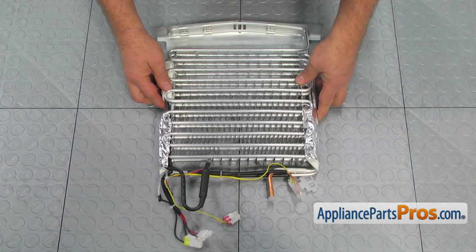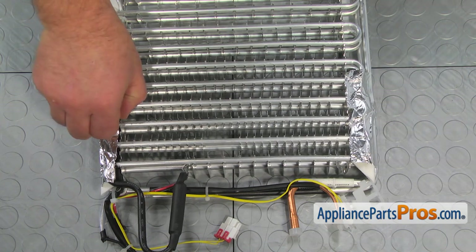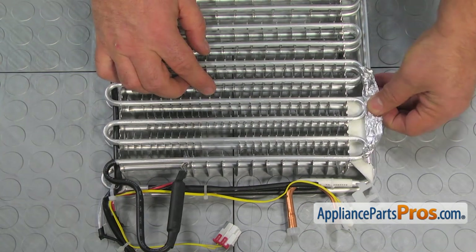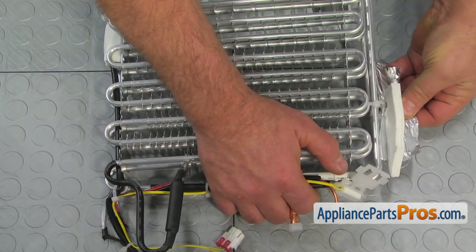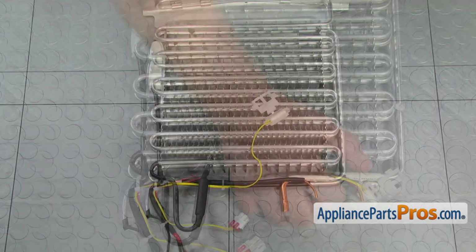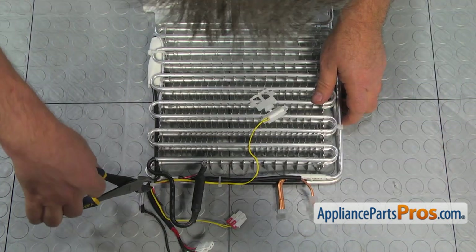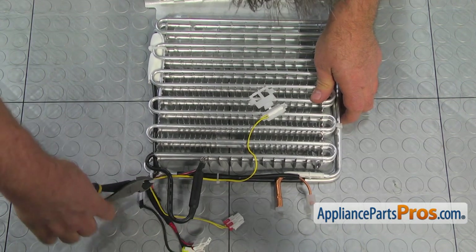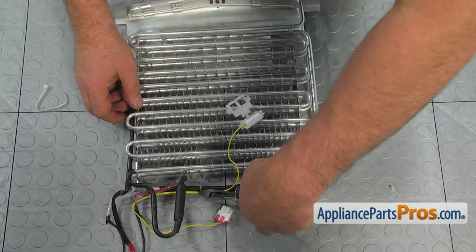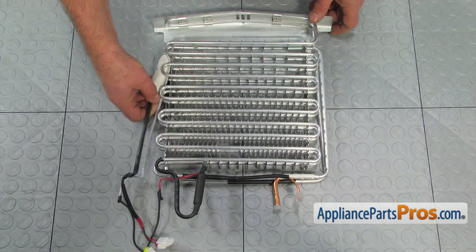Now we will move to the workable surface and remove the defrost heater from the new evaporator assembly. Peel off the aluminum foil and remove the two pieces of insulation. Please be careful with the aluminum fins — they are pretty sharp. Using the side cutters, cut the zip ties off.